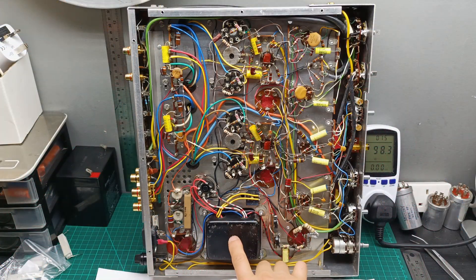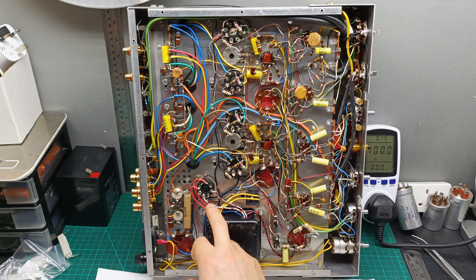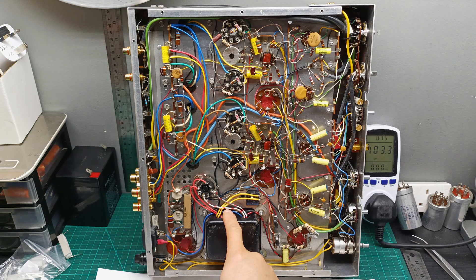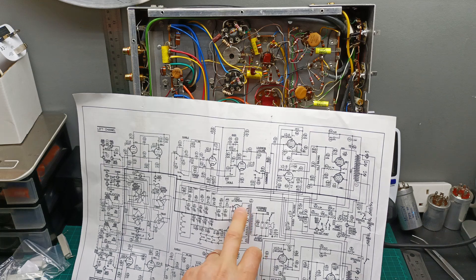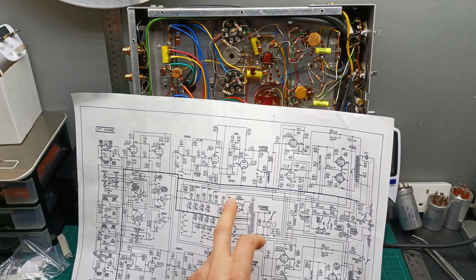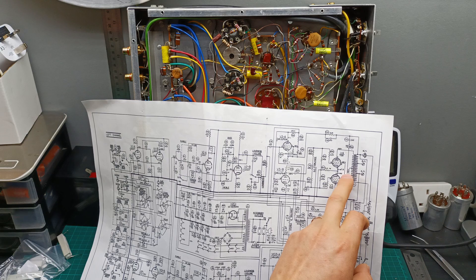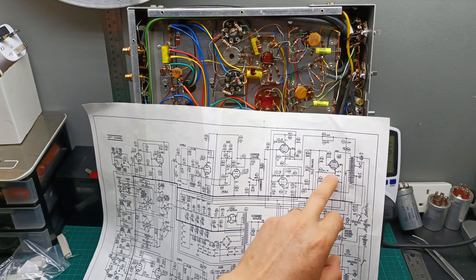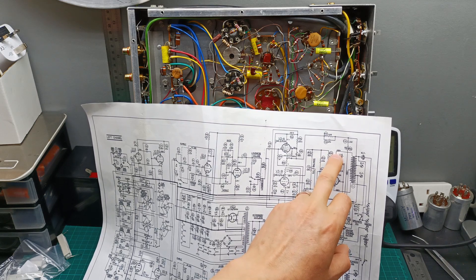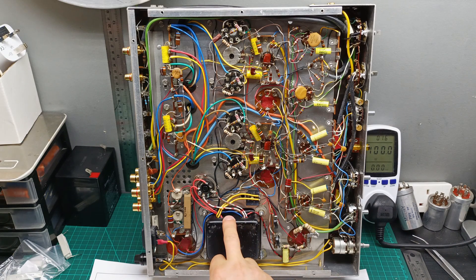Here is the transformer that I'm going to need to take out and rewind, because I have too much voltage coming from the anode — it's now dual 405 volts. According to the schematic, I should have only 462 volts on the output transformer, and then for the anode of the tubes it should be 458 volts. It's quite high, so I need to bring it down and modify the transformer as the first step.